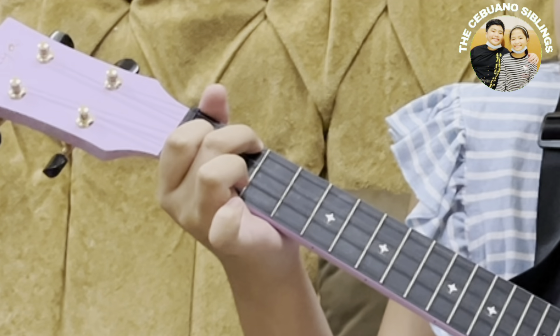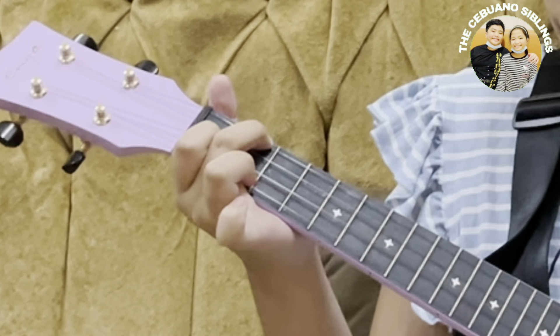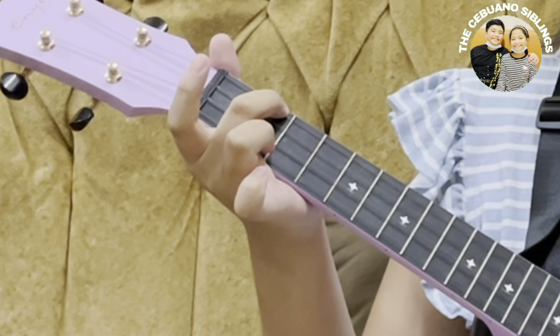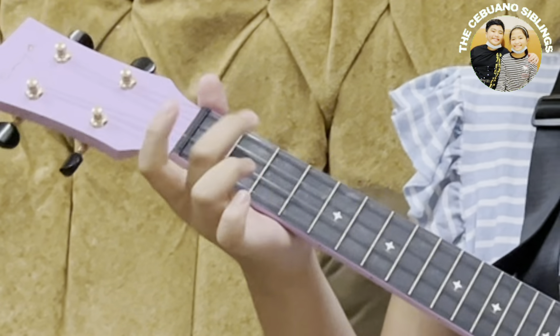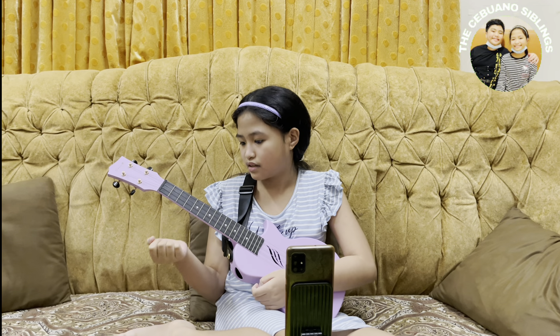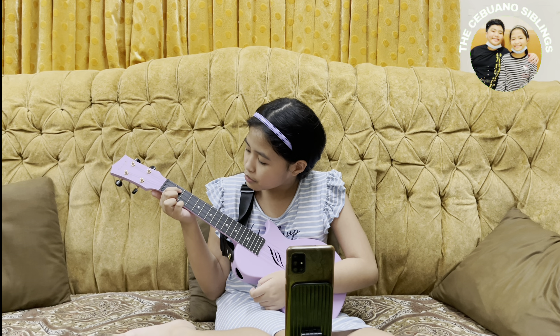Hi guys, so today I have my ukulele here and I'll be teaching you the chords and songs I've learned so far since I've had all my classes.